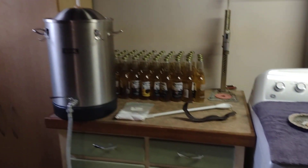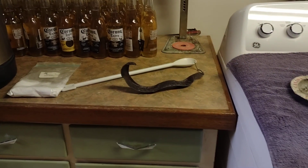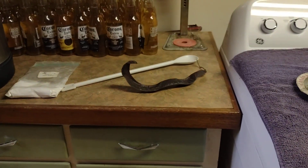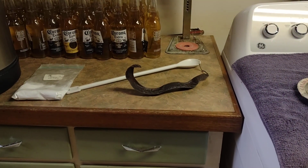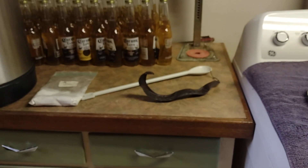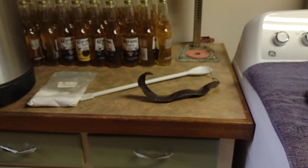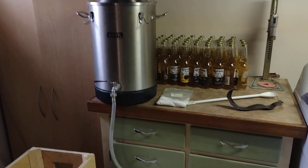The honey locust pod is something I put in during the boil with the hops. It was long used by Native Americans — they used it to treat a lot of things, it's an antioxidant, and it adds a nice sweet flavor. It's something I've been doing once in a while.